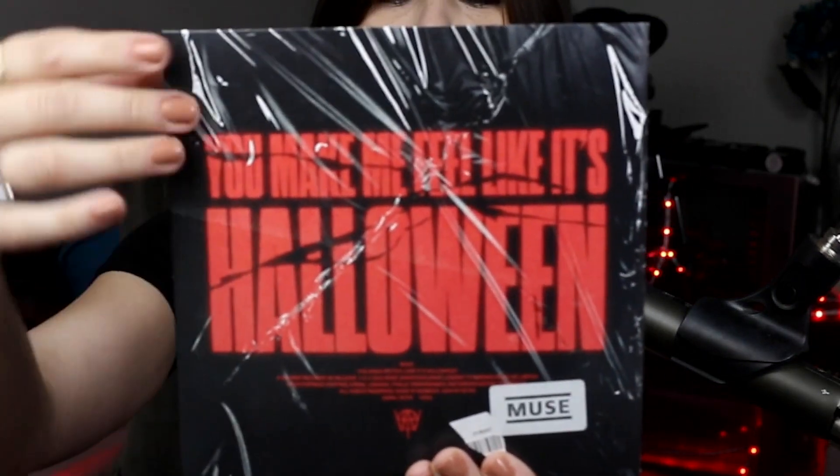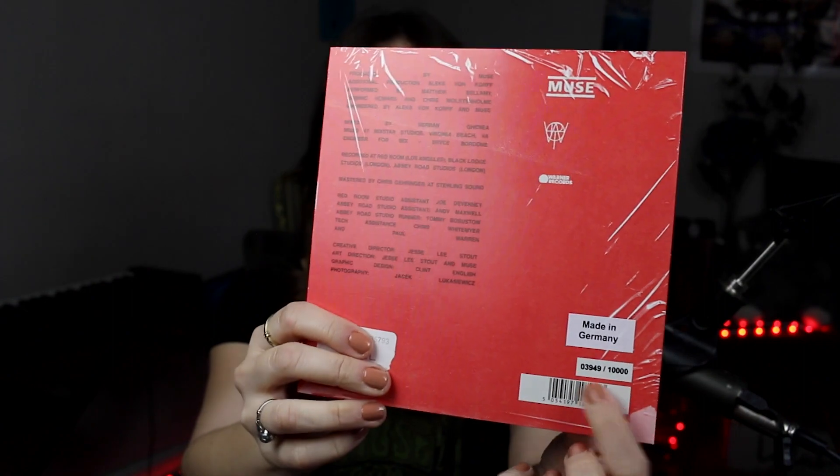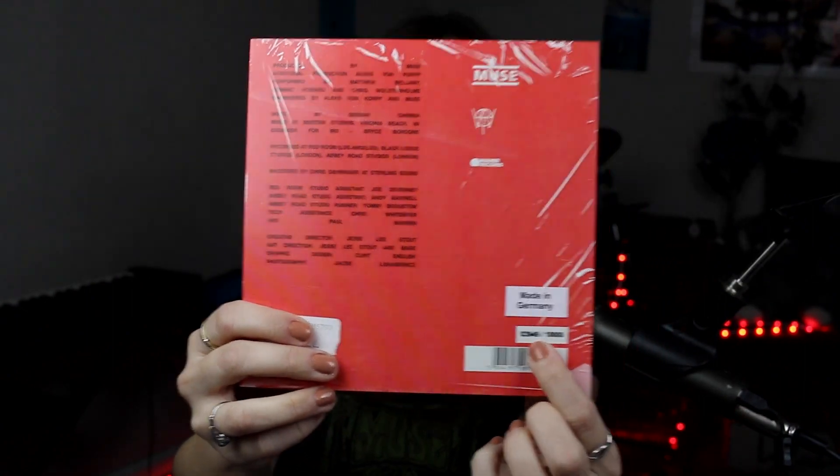Here it is — small. Just taking the plastic off. There you go. This is the front cover. I like how it has a little Muse sticker right here. It was made in Germany, just like the Will of the People album.